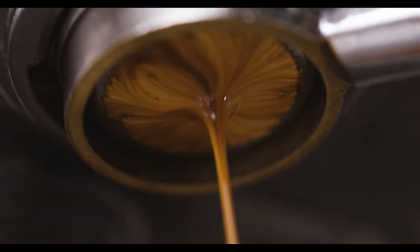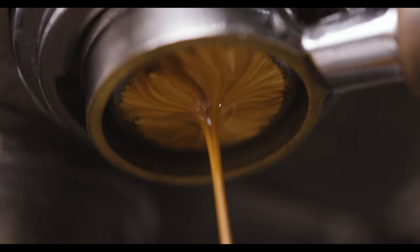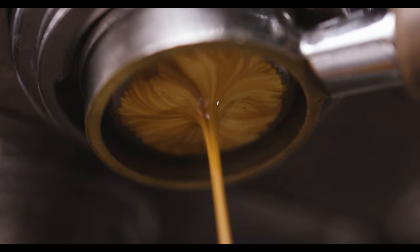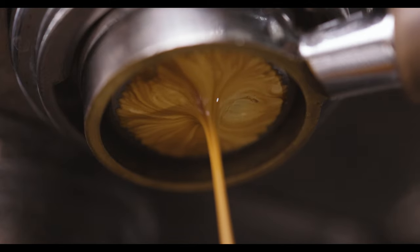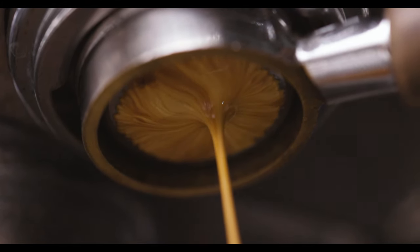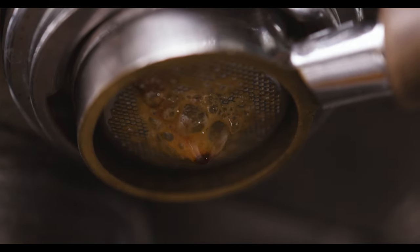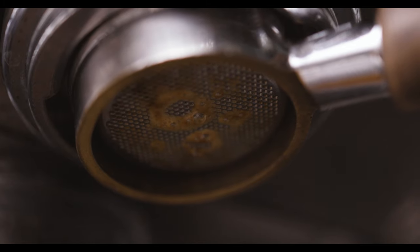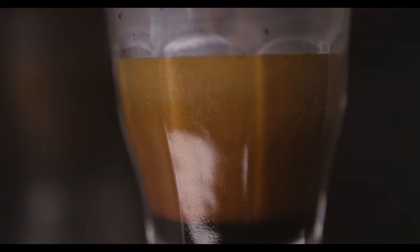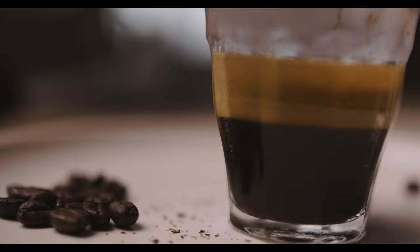Let your shot pull as far as you want. A great shot pulls for about 30 to 35 seconds — in my opinion, at least for our machine, that's the best tasting espresso. A nice thick head of crema is what you want; that means that you did a good job.